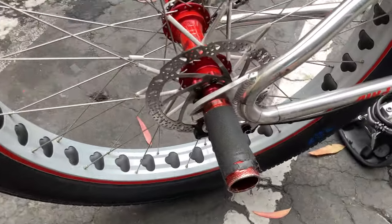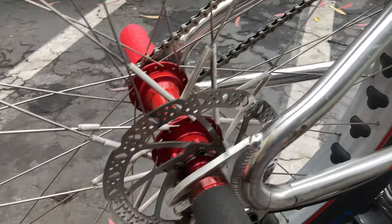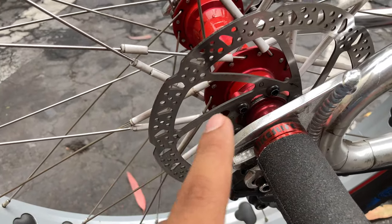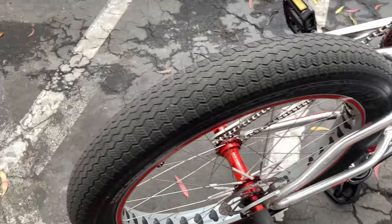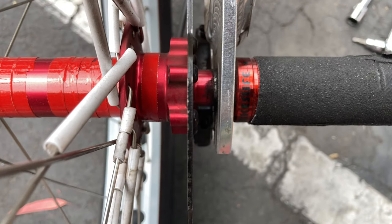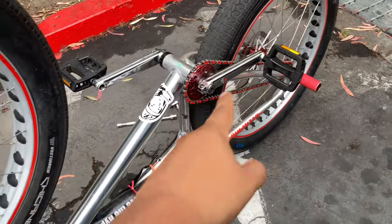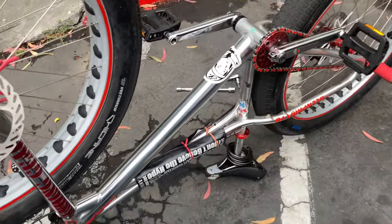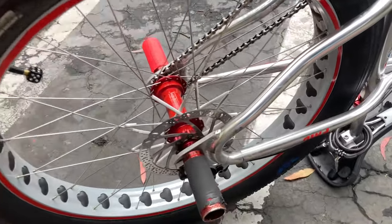Welcome back. Today I'm showing you how to change the rotor on the back — or either the front, it's pretty much the same process. My rotor is really thin and my brakes seat up a lot, so I bought a new one from my friend. I'm gonna show you how to do it.